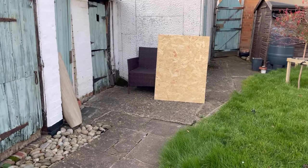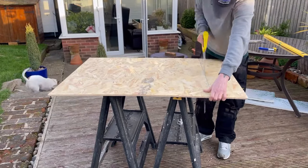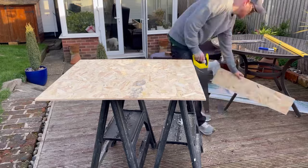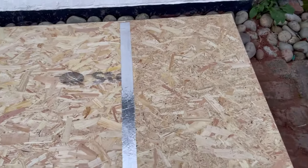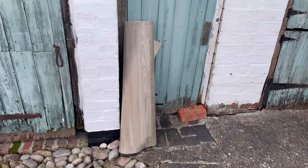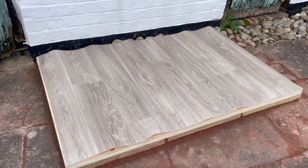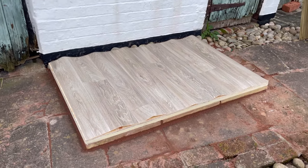That's the insulation cut and down, so we've got the slabs on the bottom and the insulation. On top of that we're going to be putting the wood. That's the wood layer down — got a bit of tape just holding the two bits of wood together. Next up I'm going to be putting the vinyl on top. And that's the vinyl down — slabs on the bottom, insulation, wooden board, then vinyl on the top.